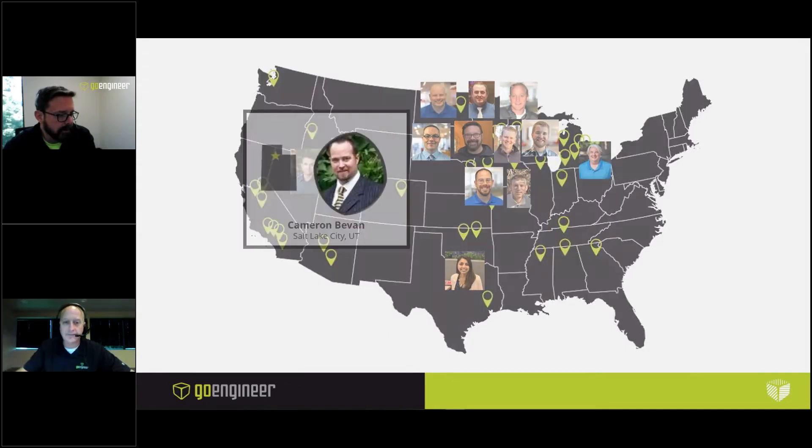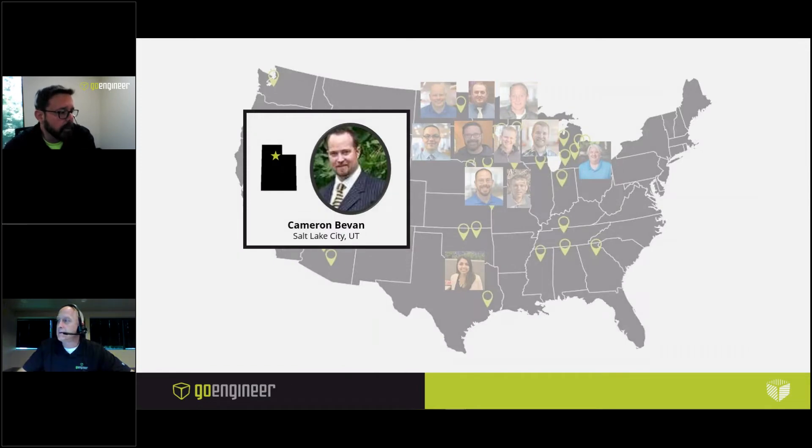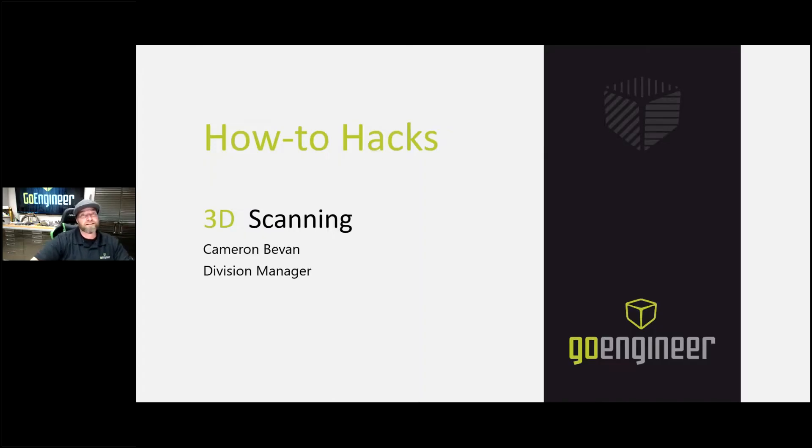Next we're going to go out west and talk to Cameron. Cameron's going to show us some really cool 3D scanning stuff, so let's see if we can dial up Cameron here. Hi, thanks for letting me share some information with you about our 3D scanning products. We have a number of great 3D scanning products, and if you haven't checked them out in a while you should — or if you never have, this might be pretty exciting.